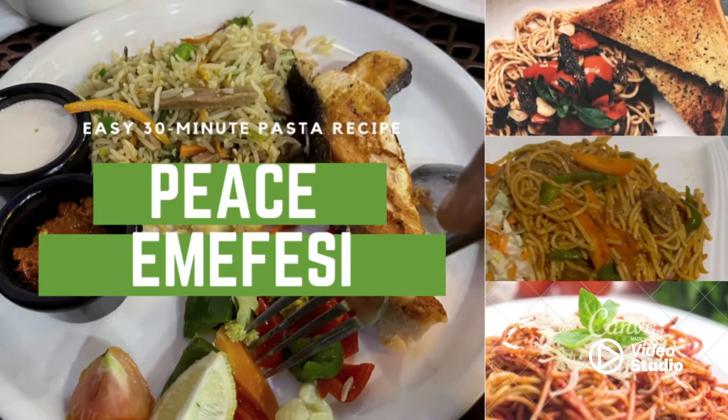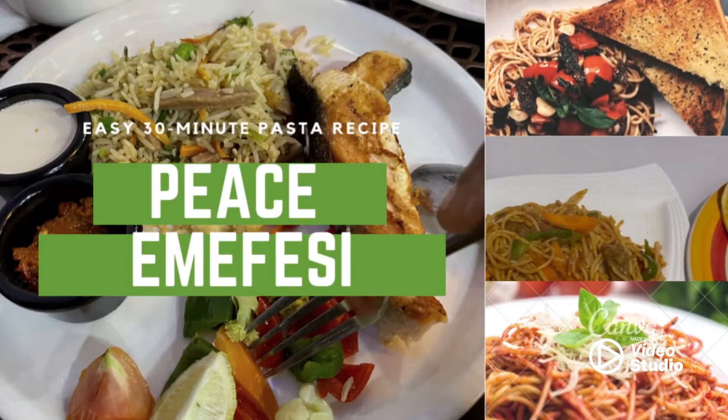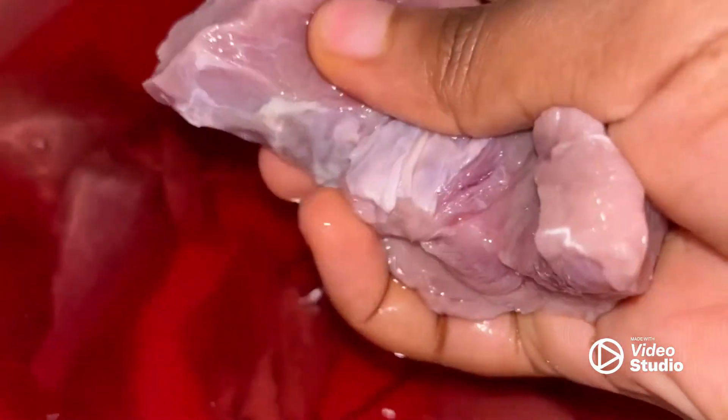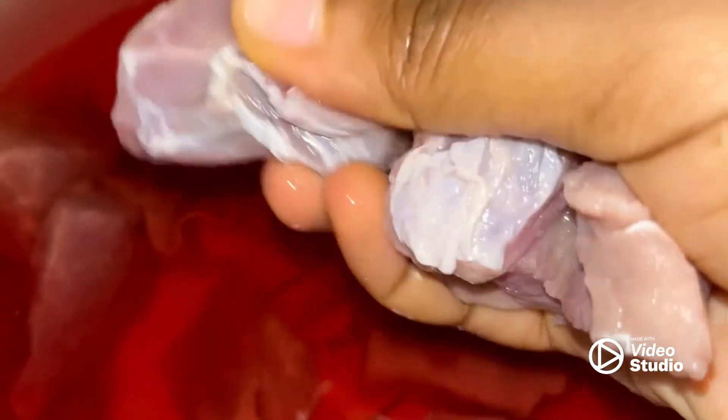If you like it please leave a thumbs up and like this video and kindly subscribe if you haven't. This is me washing my beef, making sure everything is clean — see how bloody it is.